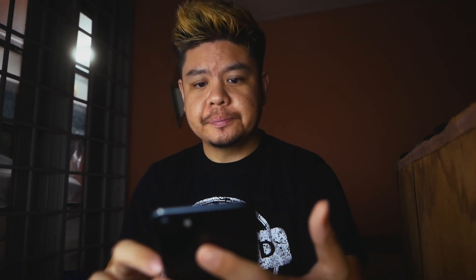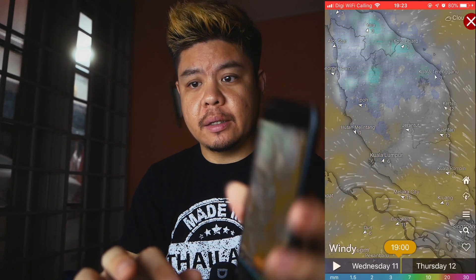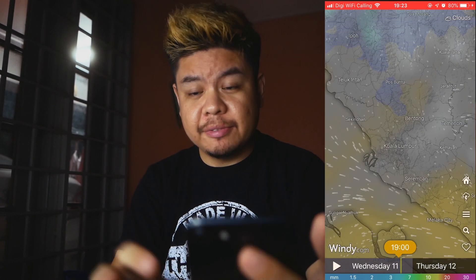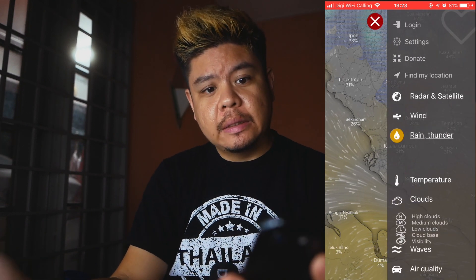Now before you go out to shoot Milky Way, you need to check three things: weather conditions, moon phase, and Milky Way rise time. For weather, there's one app I really like called the Windy app. There's a column for cloud cover that gives you a percentage — if there's zero, ten, or twenty percent cloud cover, I think it's acceptable to go out and shoot.